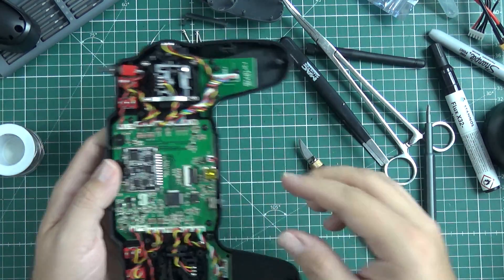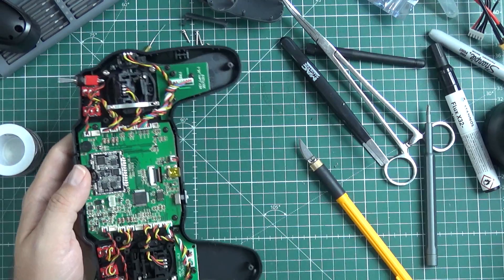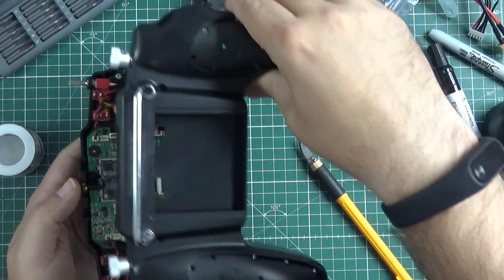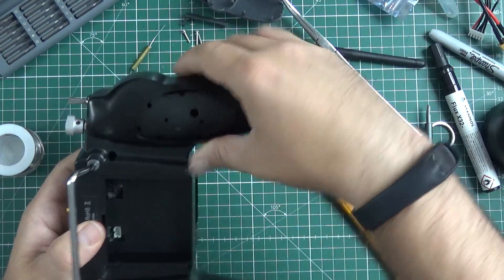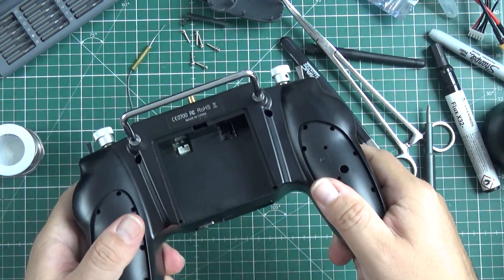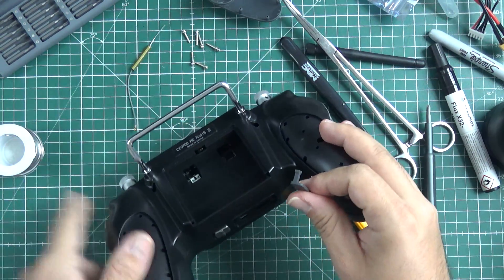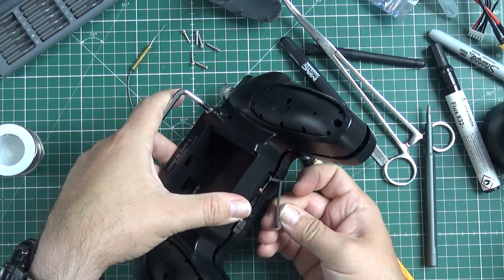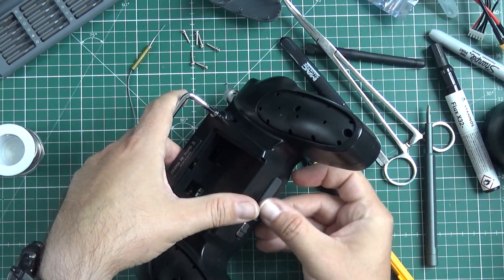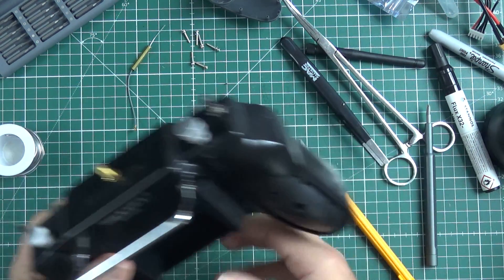Let's finish with the radio. It's almost done. It's still crap like it was before — nothing changed on that matter — but at least right now it will be a crap with a detachable antenna.